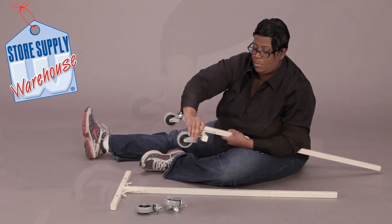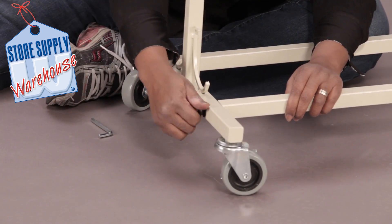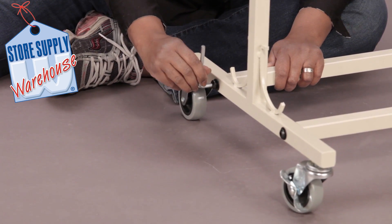Insert four casters into place on the bottom of the end panels. Secure the bottom crossbar to the end panels with the allen wrench and washer. Repeat this action on the opposite side.